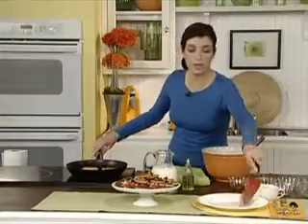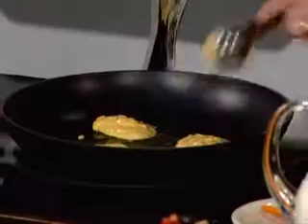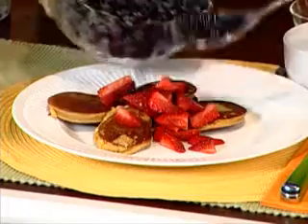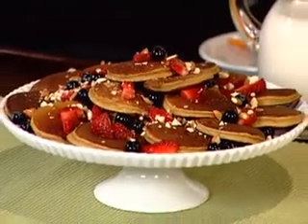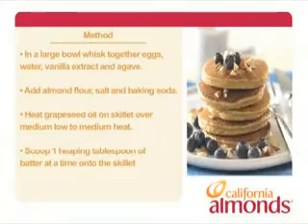We'll remove the pancakes from the heat to a plate. Repeat process with remaining batter. Add more oil to skillet as needed. I like to add strawberries, blueberries, and especially almonds. So the possibilities for gluten-free cooking and baking are endless and never boring, and you don't even have to be on a gluten-free diet to enjoy this delicious recipe.